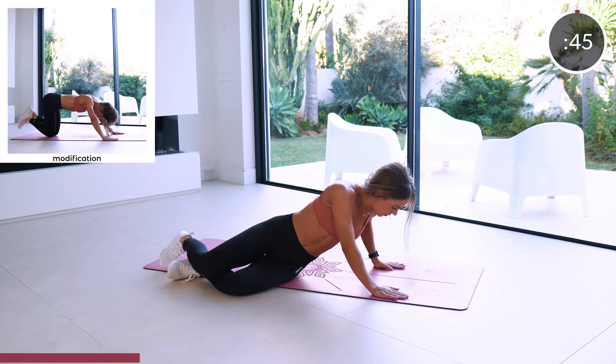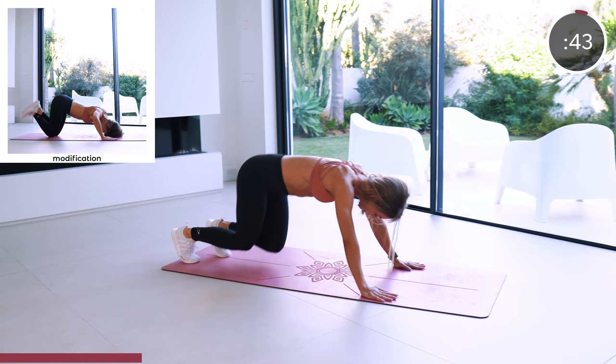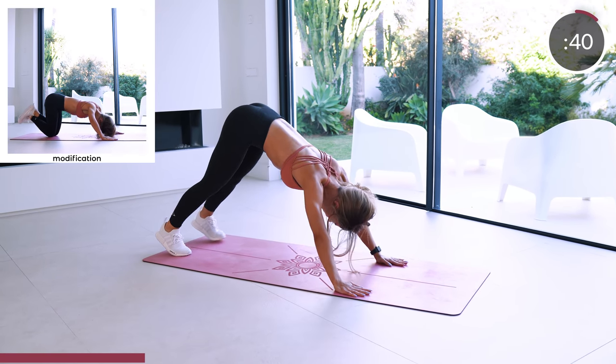Next is a pike push-up into a shoulder tap. Keep your legs straight and focus on extending through your shoulders.